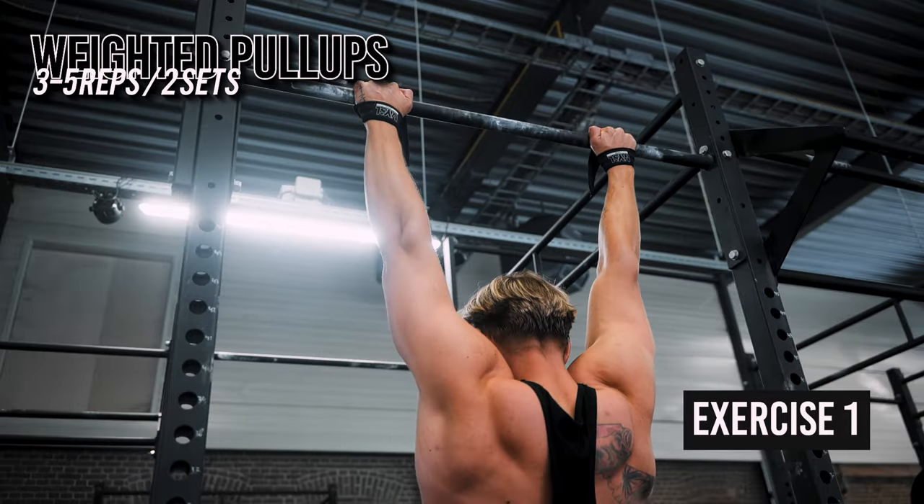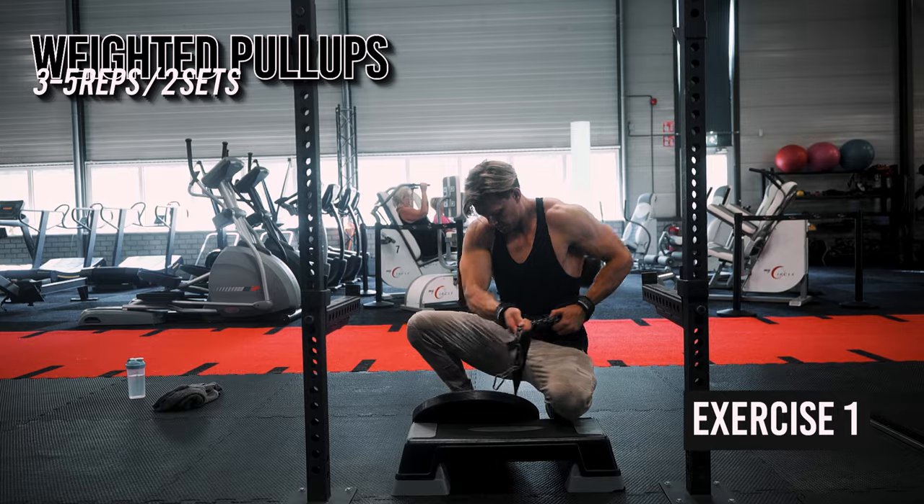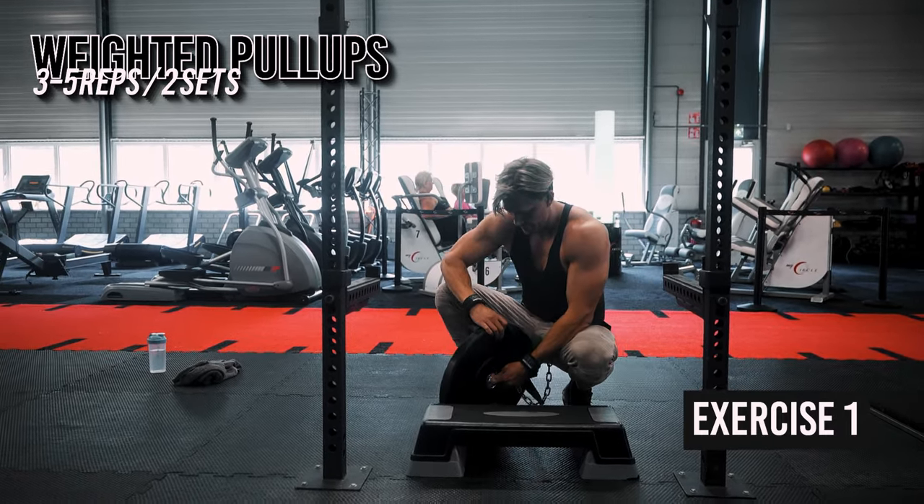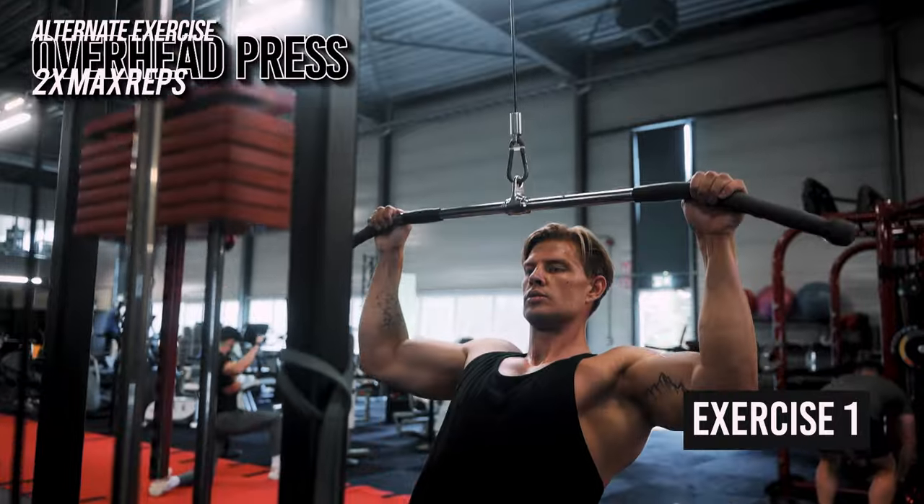It also builds functional strength, mimicking real-life movements such as climbing, lifting objects, or pulling yourself up over obstacles. Before doing your warm-up sets, make sure to properly warm up by doing bodyweight reps and adding a smaller percentage of the weight you're going to do. I recommend at least three warm-up sets. If you're doing bodyweight pull-ups, you can warm up with lat pull-downs working towards your bodyweight.